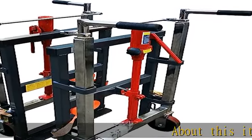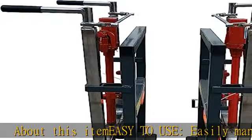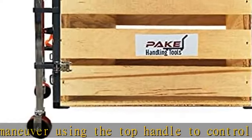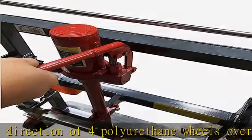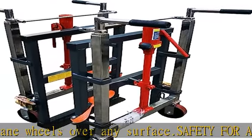About this item — easy to use. Easily maneuver using the top handle to control the direction of four polyurethane wheels over any surface. Safety for all: the strength of the nylon securing straps assures your heavy load stays in place during your move, no matter who is operating the machinery. Lifting power: the steel hydraulic machinery mover will lift your load up to 10 inches so you don't have to break a sweat.